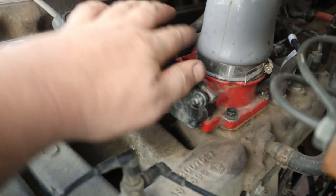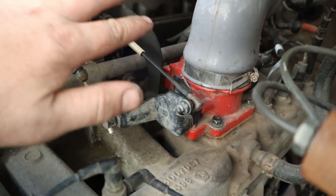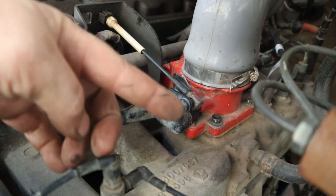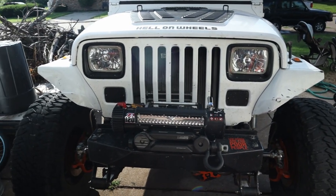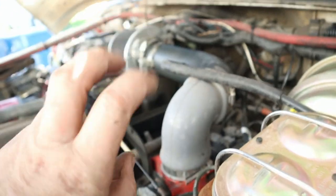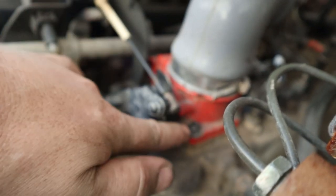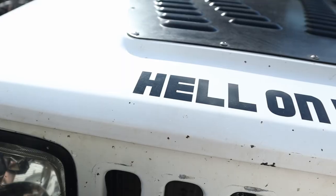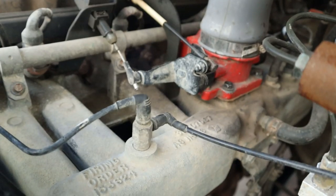My buddy used to take these out of junkyards, sandblast them, get them painted up, and get the bottoms machined out to 62 millimeters — so they're a bored-out throttle body. I don't have the stock air box; I have this crappy eBay cold air intake. I might have noticed a little bit of throttle response or a little get-up-and-go, but honestly it whistles like crazy.